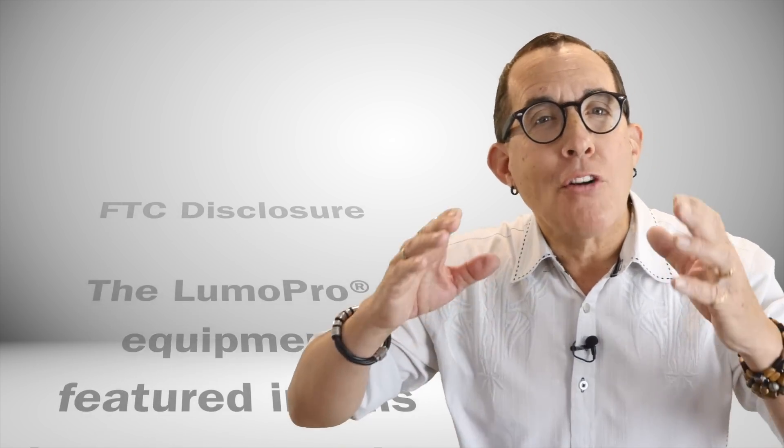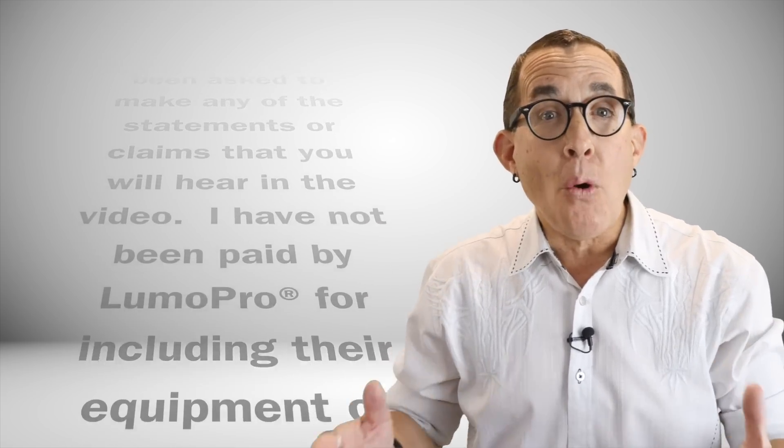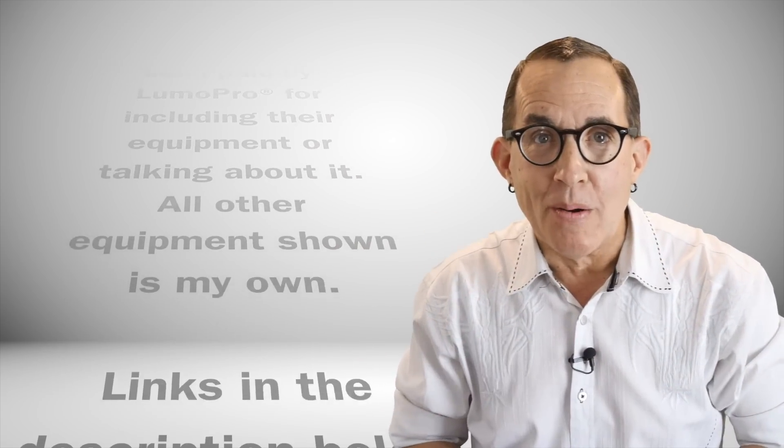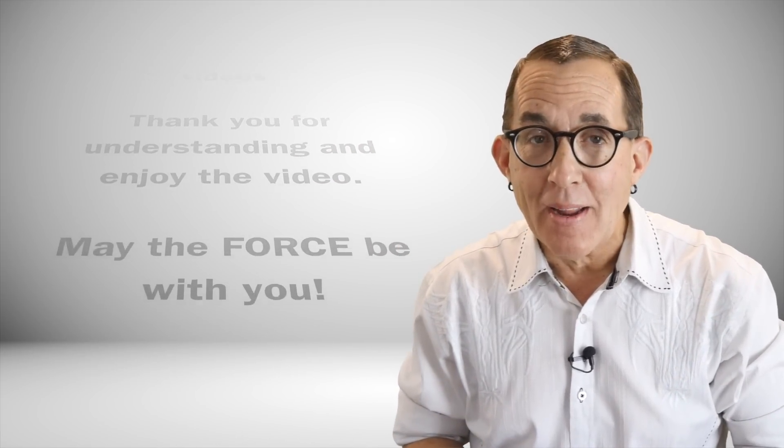As I continue this deep dive into speedlights and off-camera flash lighting, I wanted to press pause and tell you what's so special about these LumaPro flashes. I'm going to start with this LumaPro LP180. Full disclosure, LumaPro did send me a bunch of their gear after I reached out to them. I've had it for a few months now and since I've received it, I've gone out and bought more LumaPro gear and lithium ion battery packs to go with them, all out of my pocket.